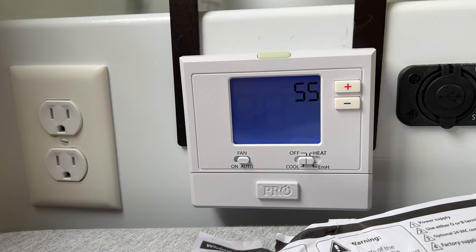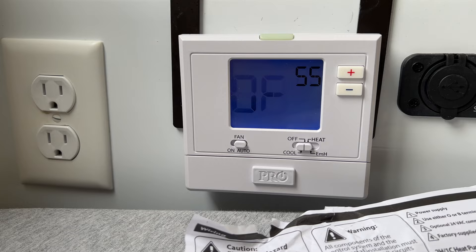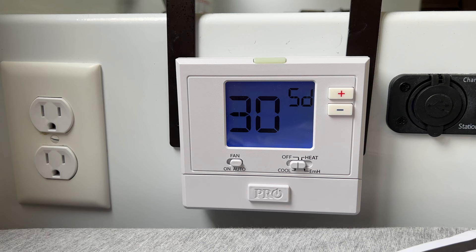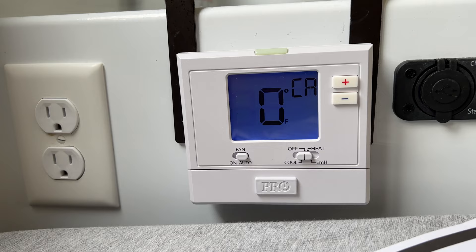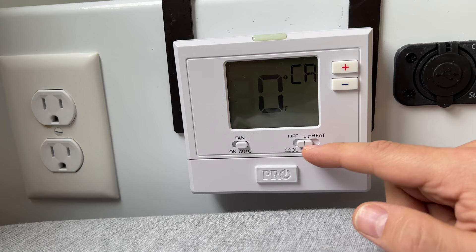The satisfy set point setting — for multiple stages, this would allow the temperature to drop to 55 degrees before the second stage kicks in; it doesn't really matter in this case. There's also a staging delay that will prevent the second stage from kicking in for 30 minutes — also not really used here. To exit programming mode, just wait about 20 seconds. There are also separate swing settings for cooling and heating.